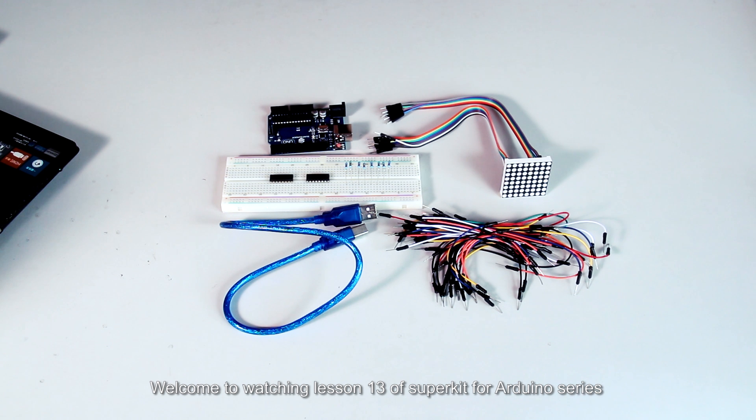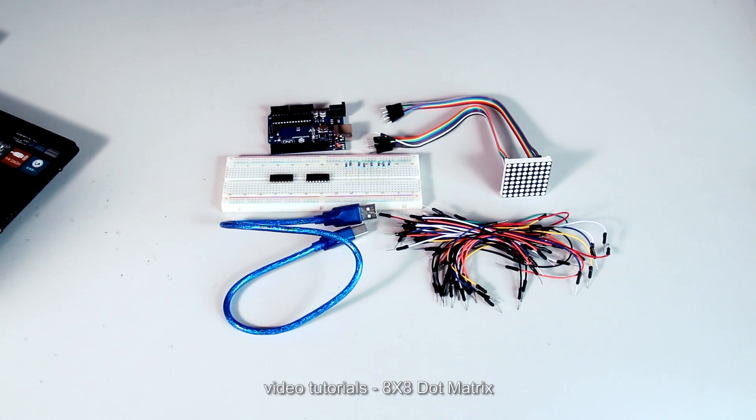Hello everyone, welcome to lesson 13 of the SuperKit for Arduino series video tutorial: 8x8 dot matrix.